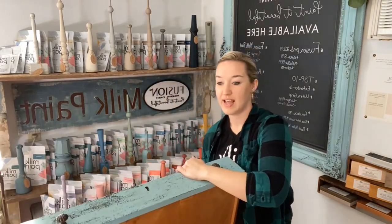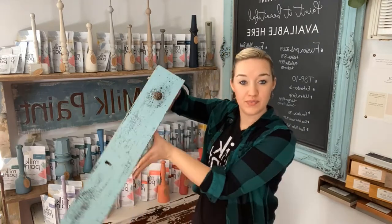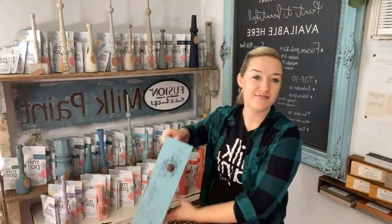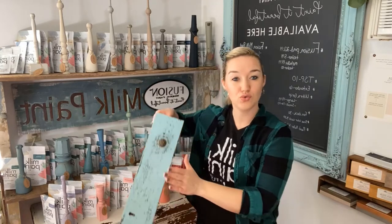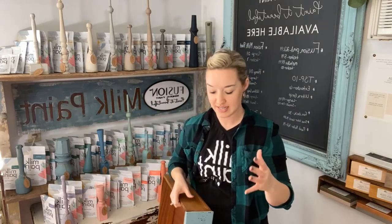This dresser drawer — although it looks super chippy, this is the one where I had to force the chipping. I still sealed this with hemp oil because the paint is very much stuck to the surface; it did not want to flake off naturally. So hemp oil was a great top coat option for this piece because the paint is really adhered well.